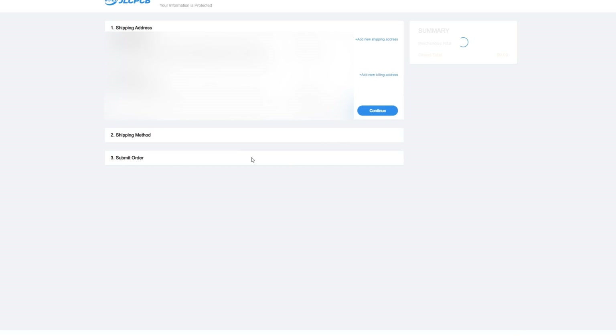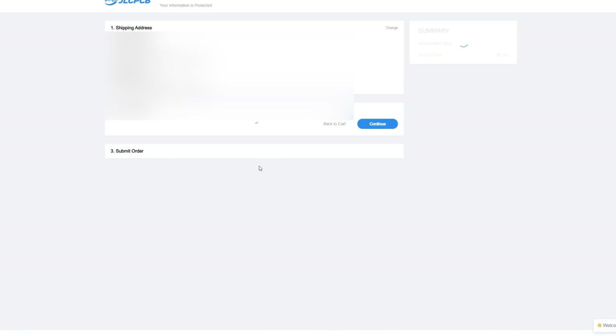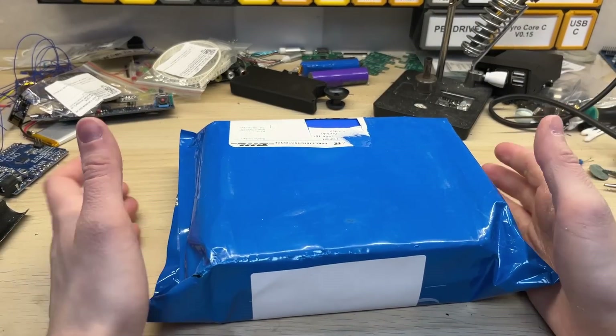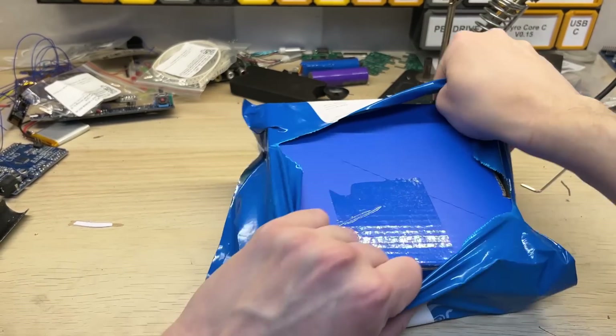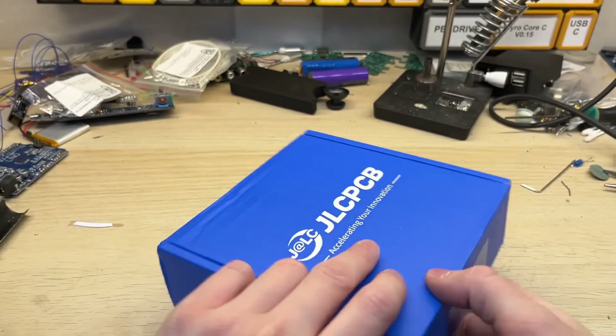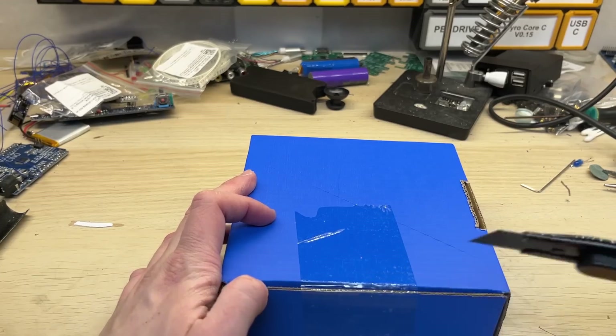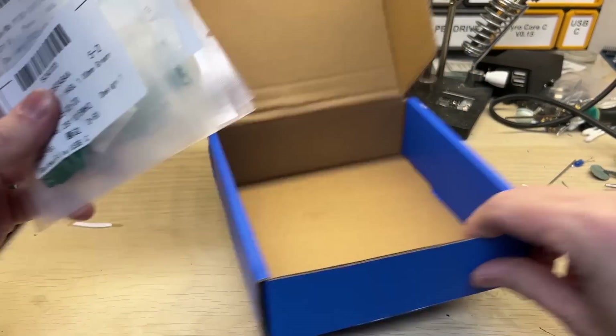Here you can select the shipping address and select the shipping method. After that, select review before payment and submit order. The package as always arrived in about one week. Everything was safely packaged in a nice blue cardboard box. You can of course order multiple designs at once in order to save on shipping costs. This time I've ordered five.